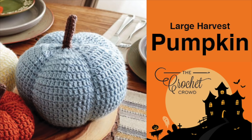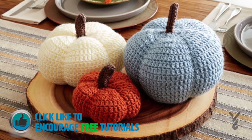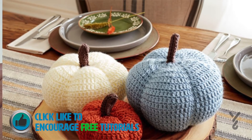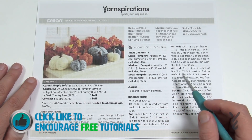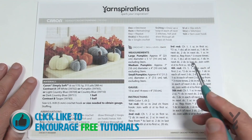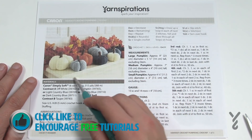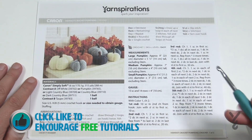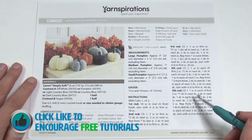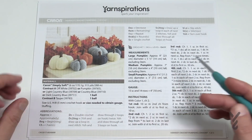Welcome back to The Crochet Crowd as well as my friends over at Yarnspirations.com. It's Harvest Time with the Harvest Crochet Pumpkins. Today's tutorial is the size indicated in the video title. There are three sizes in this one pattern: small, medium, and large. You're going to need a five millimeter size H crochet hook. You can see they have different colors for the harvest pumpkins. Rounds one through five are the same on all pumpkins, then it changes because the pumpkins obviously change size.